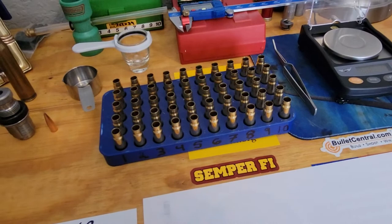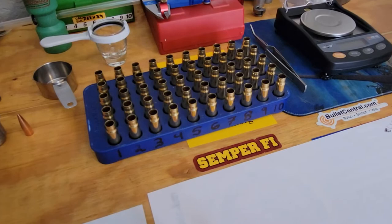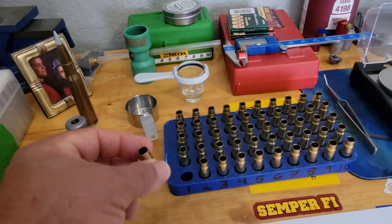That reamer was done in 7.62x39 with a .308 throat — because I told them I want to reload the 7.62x39 with a .308 bullet, because my rifling is .308. That's where this whole game changes on this caliber.